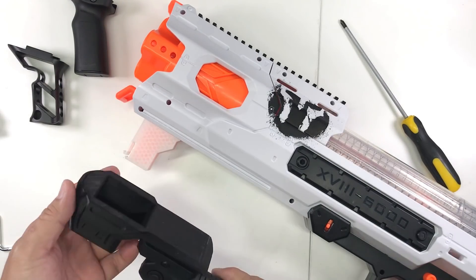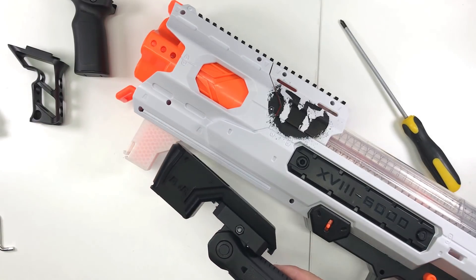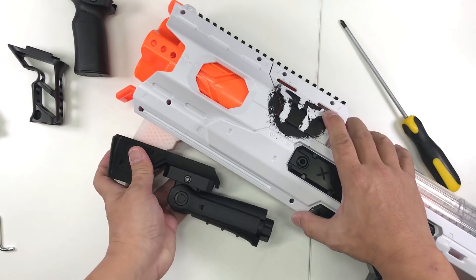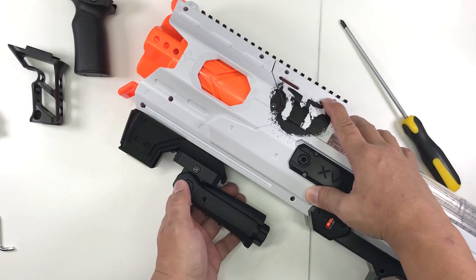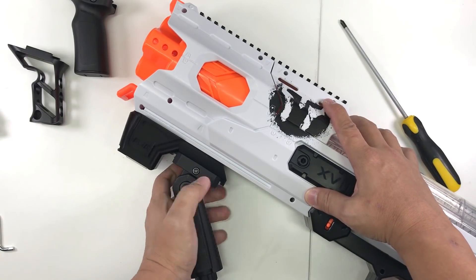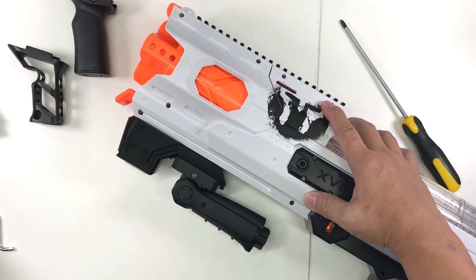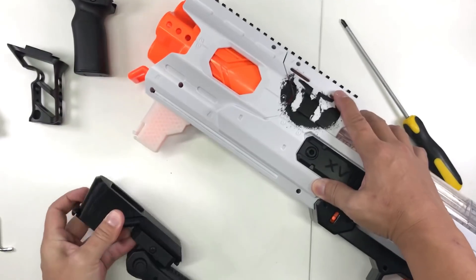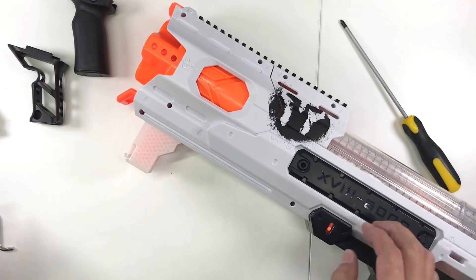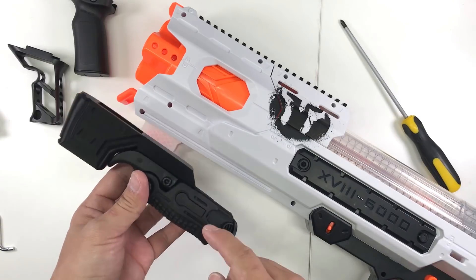Let me show you some other attachments. This is another attachment - it's a prototype. I've not rounded it yet; the final one will be more rounded and more refined. With this one you can also use the other type of third-party grip. It works well with this as well.